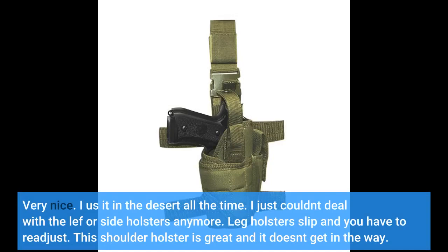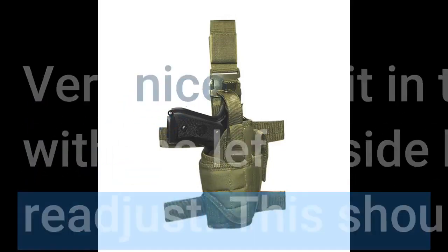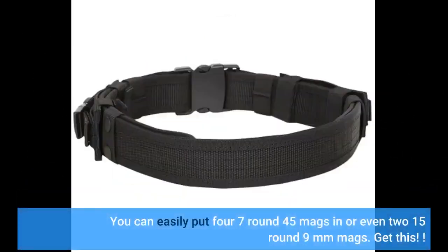Very nice. I use it in the desert all the time. I just couldn't deal with the left or side holsters anymore — leg holsters slip and you have to readjust. This shoulder holster is great and it doesn't get in the way. You can easily put four 7-round .45 mags in, or even two 15-round 9mm mags. Get this.